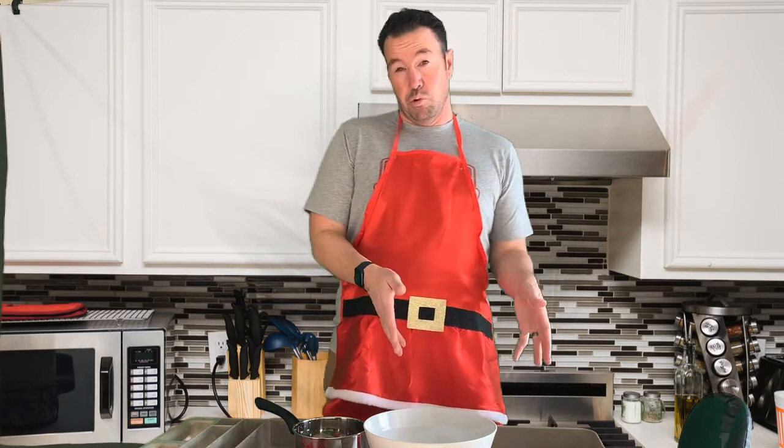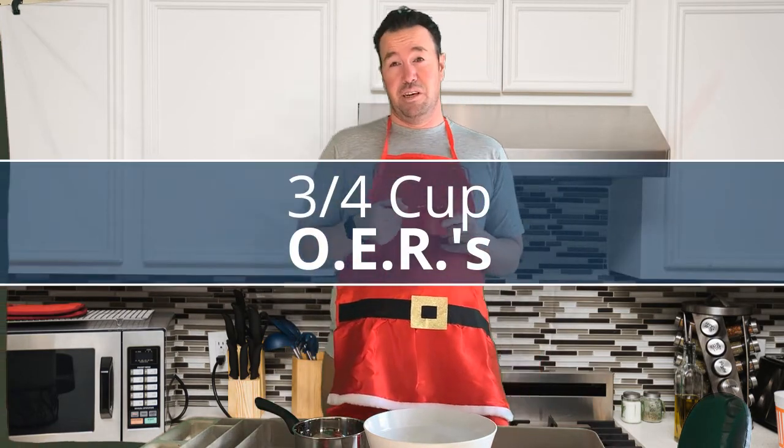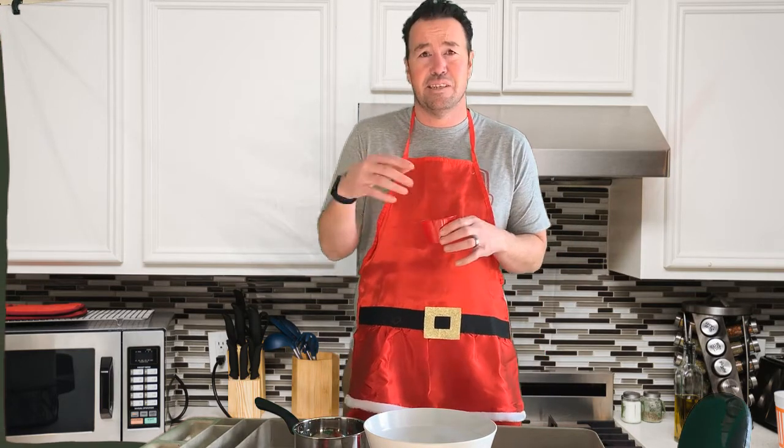Now we're just going to want to set that bowl to the side and let it rest. Next, you're going to want to grab about three quarters of a cup of OERs — open education resources. This is a really important part of the EC&I 831 recipe. This is where you'll discover a lot of the taste, where the taste comes from.